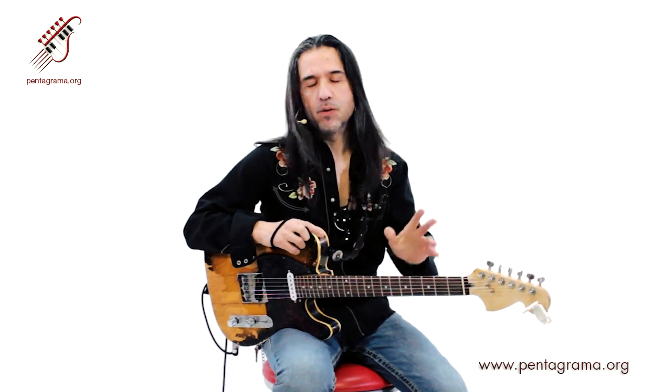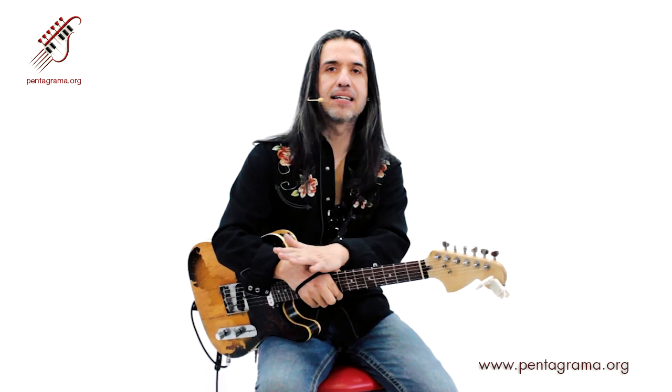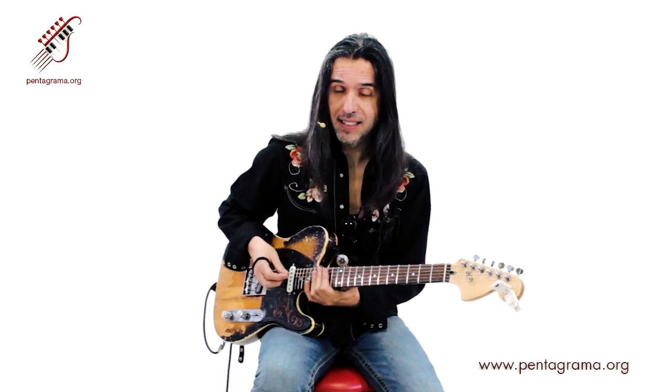El más clásico... este ciclo de doce compases ustedes lo van a mecanizar hasta que esté metido total y completamente en su cabeza. Ya cuando está bien metido, siempre va a salir, va a ser fijo, no tienen que pensar, no tienen que contar necesariamente. Ya va a estar. Cuando eso sucede, entonces nos podemos concentrar en nuestras variantes.